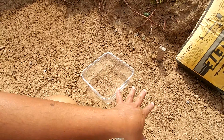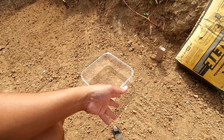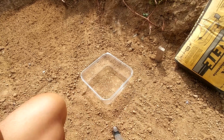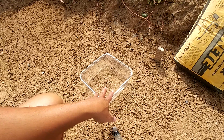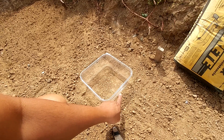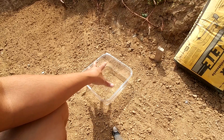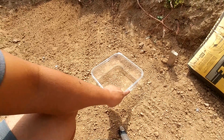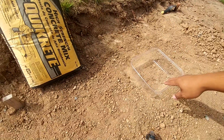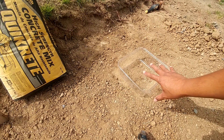Most instructions say to lightly mist the top of the concrete, wait an hour, lightly mist again, and wait another hour before you start showering. My concern with that procedure is that the cement might start curing in layers — a laminate effect where small portions cure at different times. I just want to make sure the whole concrete cures at the same time. So I'll follow the standard procedure on one container, and on the other I'll apply a little more mist so it absorbs throughout.